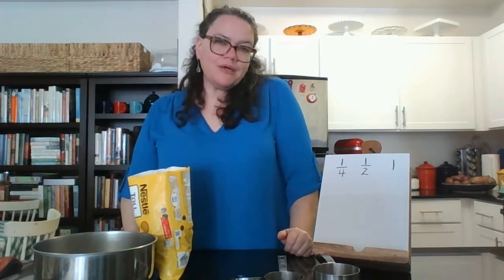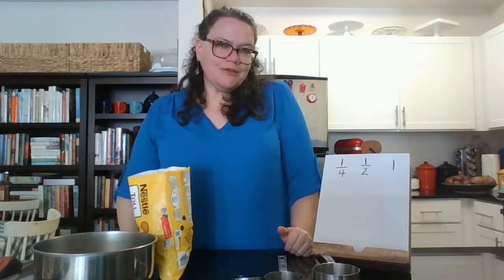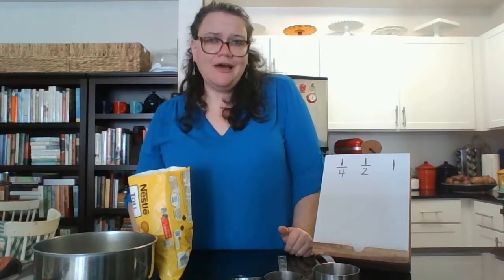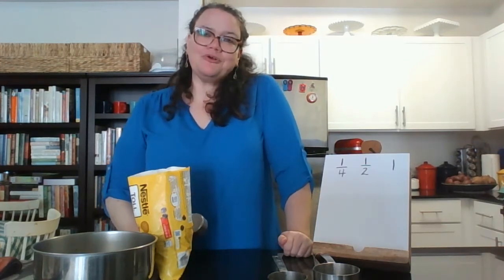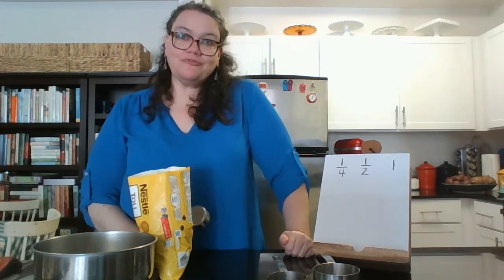At your house you're probably going to use water and just a mixing bowl. The reason I'm not using water is because it doesn't film well — it's going to splash all over and it's going to be difficult for you to see a clear liquid on camera. You don't have to have chocolate chips, but if you're choosing to help your caregiver bake, that is a wonderful way to learn fractions.